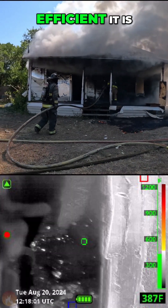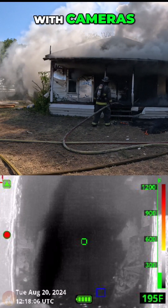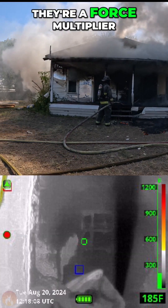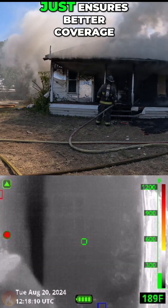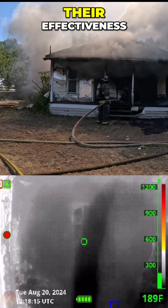The camera shows how efficient it is. The nozzle operator knows what they're doing — they're working as a team. As we talk about with cameras, they enhance what you do; they're a force multiplier. The blade pattern just ensures better coverage, and the firefighters are using this to maximize their effect.